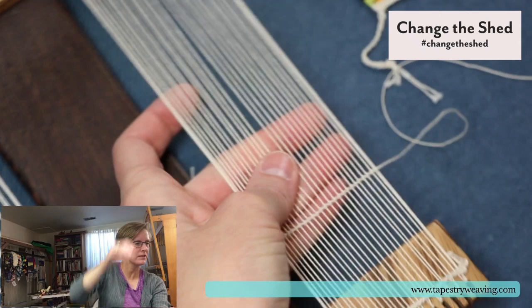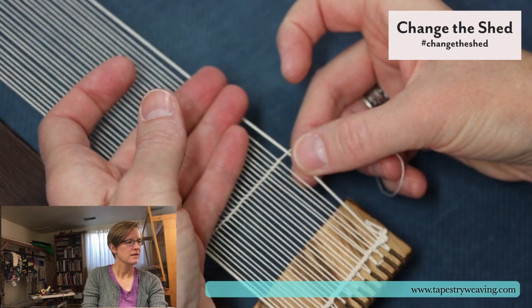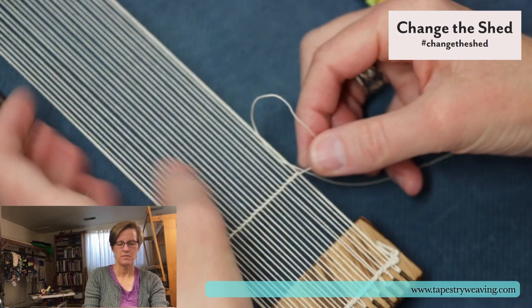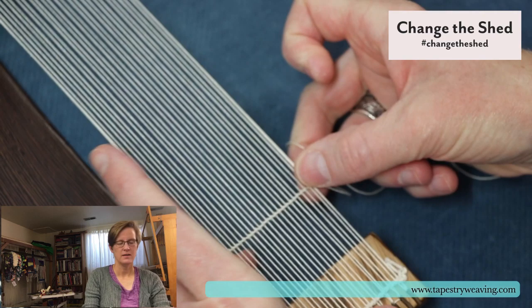These are double half hitch knots. Here's the last one — you just go around and around again. As I do these, I'm actually being careful to space the warps. I used my thumbnail to push that warp to where I want it, then I'm trapping it with my finger underneath and pulling to tighten that up.